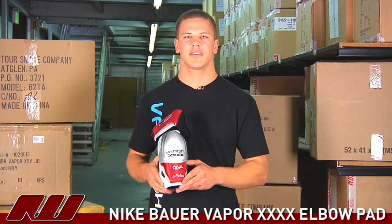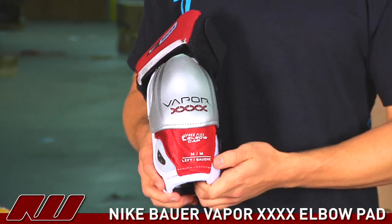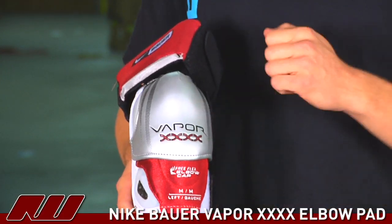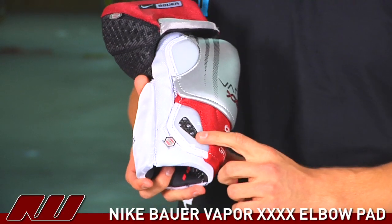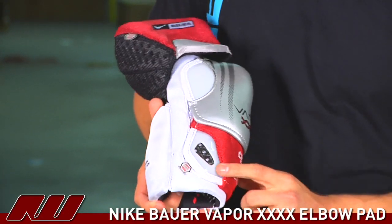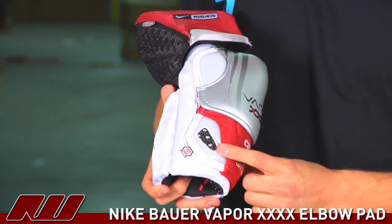Hi, my name is Mike here at the warehouse today talking to you about the Nike Bauer Vapor 40 elbow pad. The Nike Bauer Vapor 40 elbow pad features a hard shell cap, and is the only elbow pad that has the vent armor, which is this black material shown here, which is cut out as you can see, reducing the weight of the pad.